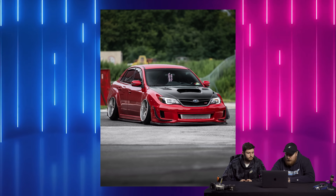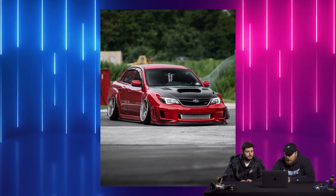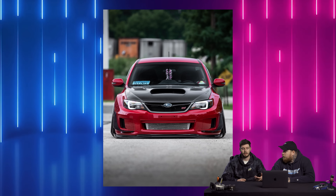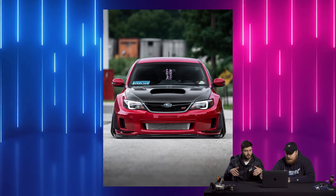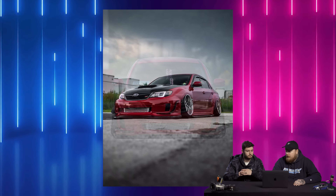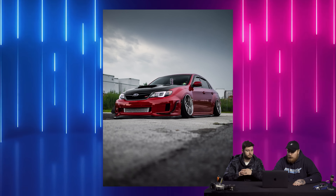I do like the lip kit that flows throughout — you got the canards, the side skirts, the lip, and then all the rear aero. It looks like the OEM-style headlights on the front. He's got the OEM massive style headlights, which are typically only offered for the WRX, so it's really cool to see them retrofitted on an STI. In order to keep the HIDs, you either have to get rid of them or change them to halogens.